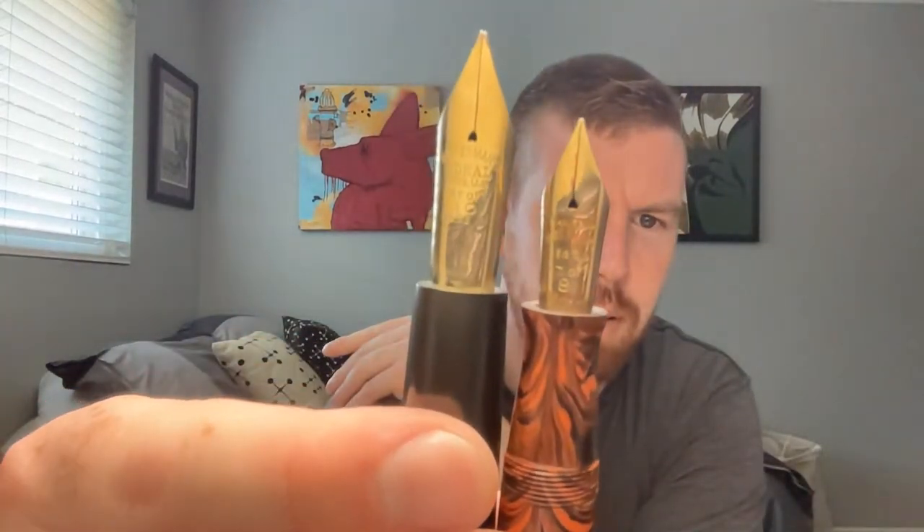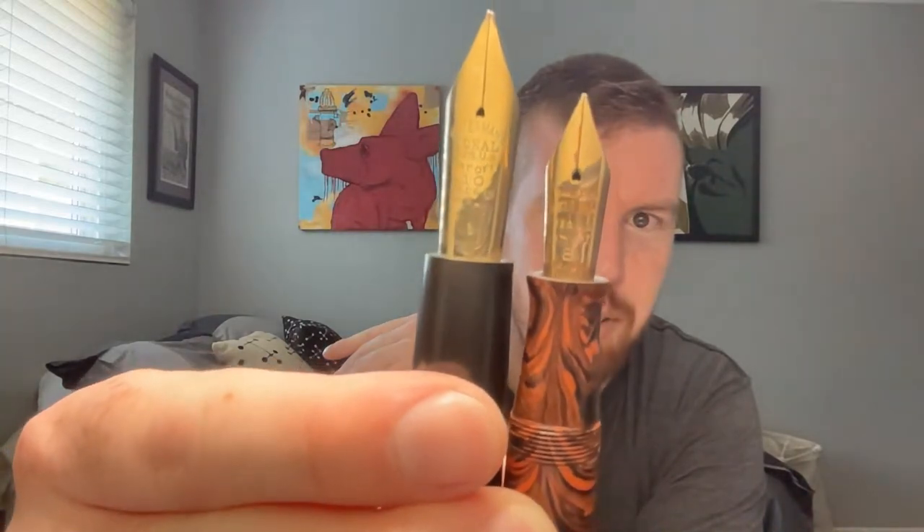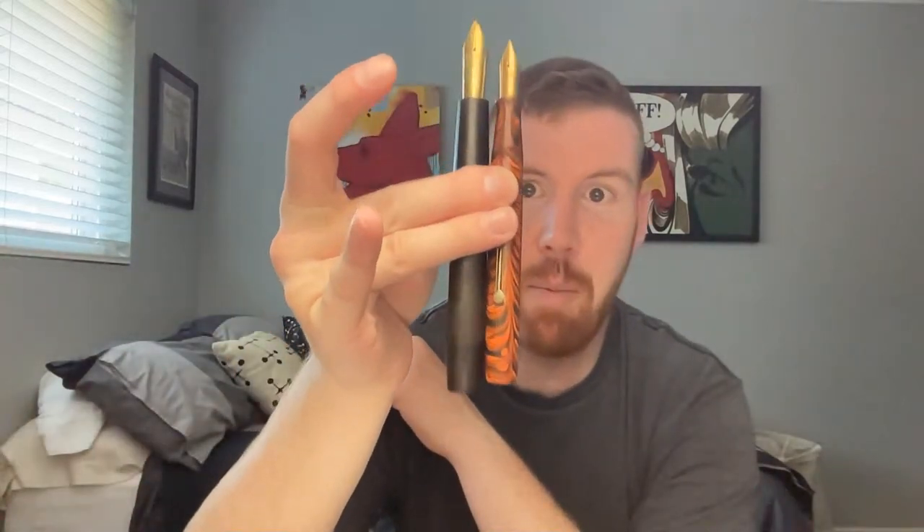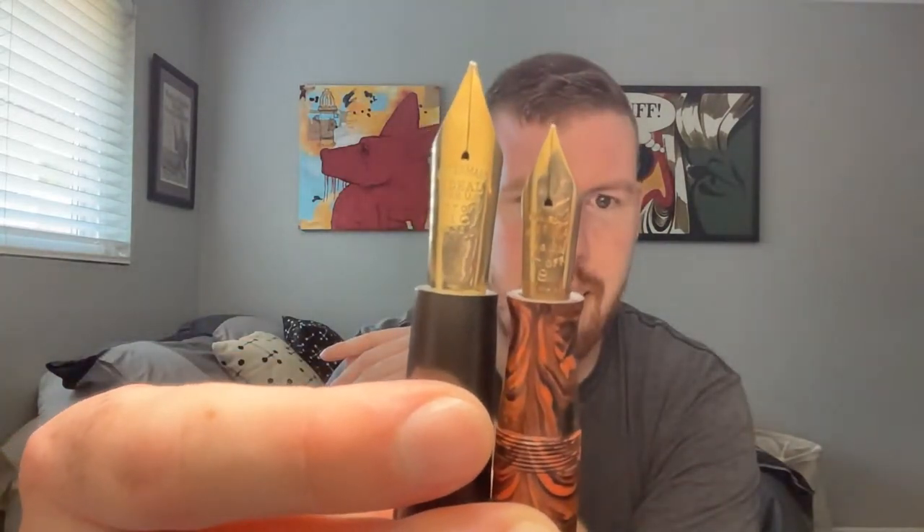There's the feed — a super long feed on the back — and then you fill that thing up with ink. Comparing the Waterman number 8 nib next to the Waterman number 10 nib: what a monster. This is a big pen too but it looks so tiny next to that — they're about the same length, but that is insane.